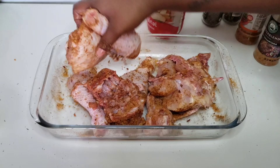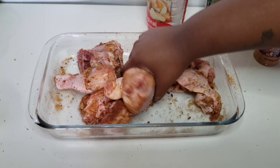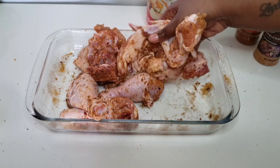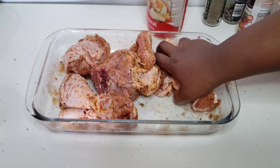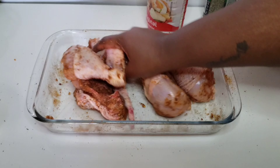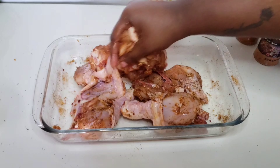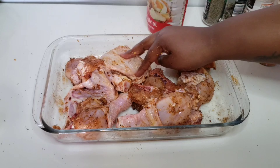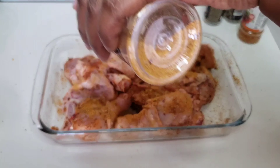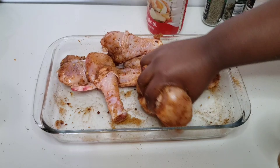If you want to really up this recipe you can add garlic powder, onion powder, paprika, honey, Italian seasoning — just go for it. I'm gonna add just a little bit more of the spicy shesanyama because we want spice guys, we want spice.